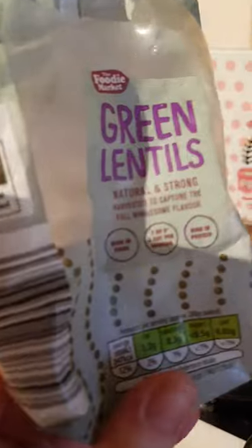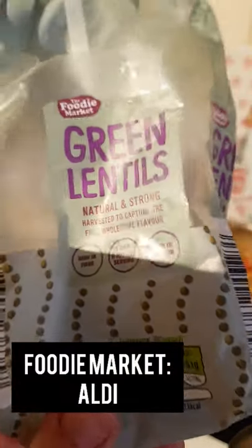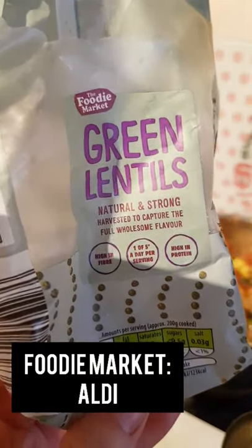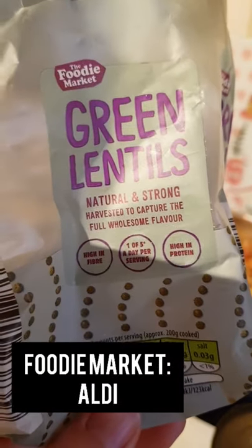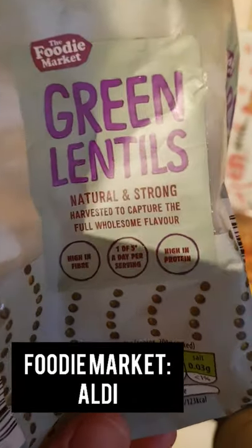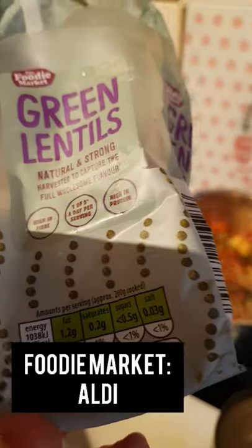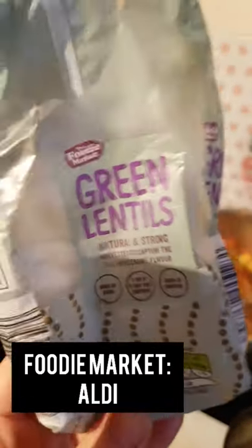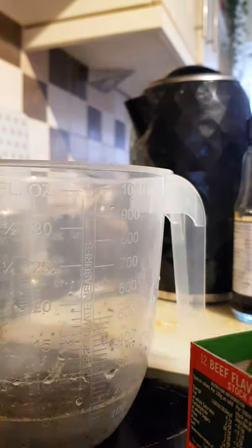So give those a mix, and next we're going to put the stock in and the corn mince. This is the packaging that the green lentils came in — I think I got them from Aldi, the Foodie Market, or Qualities — I can't quite remember, but I'll find out and pop it up on here. It says 'natural and strong, harvested to capture the full wholesome flavor, high in fiber and high in protein, one of your five a day.' So yeah, they're brilliant for a Slimming World style meal to fill you up.